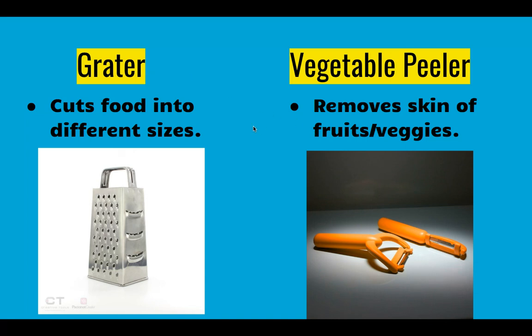Next we have a grater and a vegetable peeler. The grater cuts food into different sizes depending on which side you use — it could be a pyramid-shaped one or a flat one that you hold in your hand with a small handle. Vegetable peelers remove the skin of fruit or vegetables. Please note that peelers and graters are both very sharp — if you rub your finger on either of them, you'd end up getting cut.